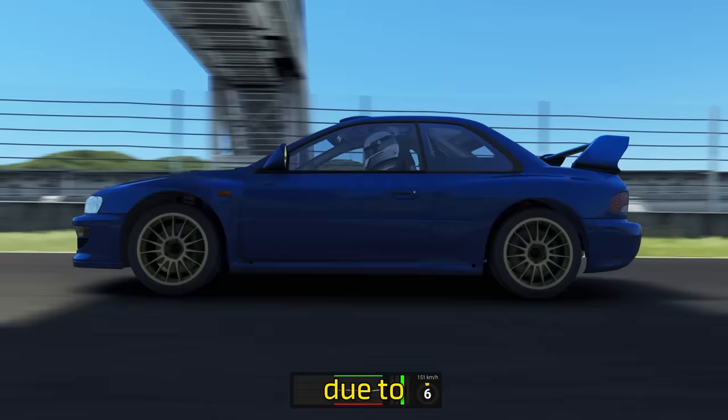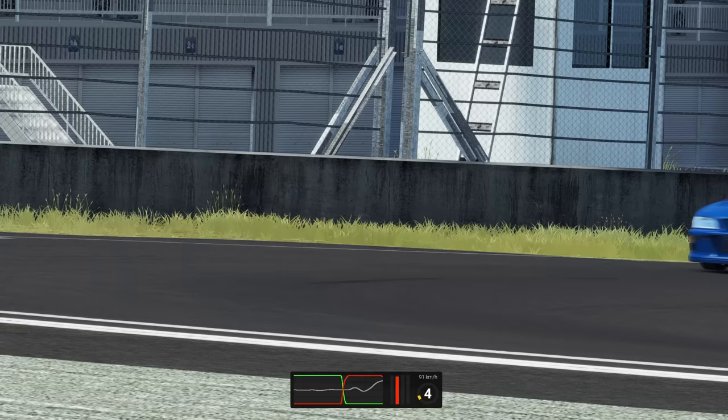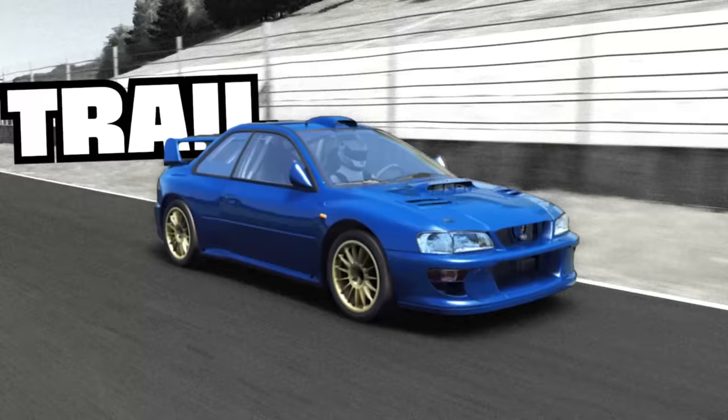And because we're blending both our steering and braking actions, this technique usually allows you to brake a lot later. All of this combined equals faster lap times. This technique is called trail braking.